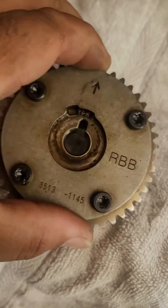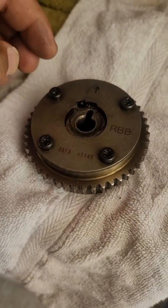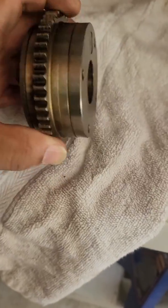I've done this already on four of my friends' cars and none of them have had any issue going forward with the rattling, and it's simple. Whether the motor is still in the car or outside, you can still do it — it doesn't matter. I have an RBC VCT gear here to demonstrate.